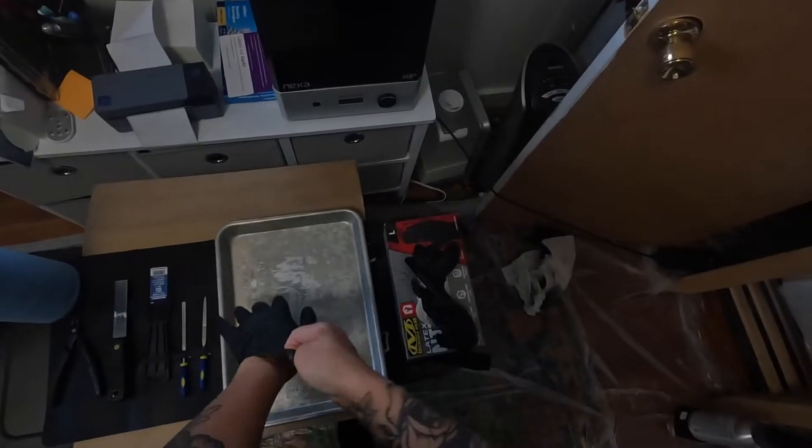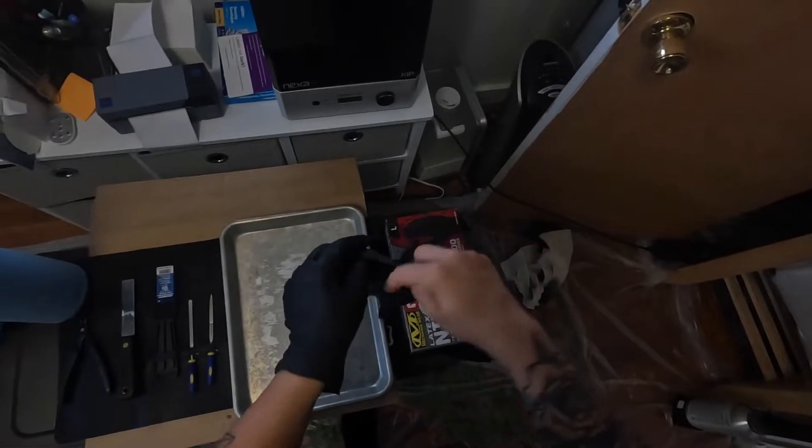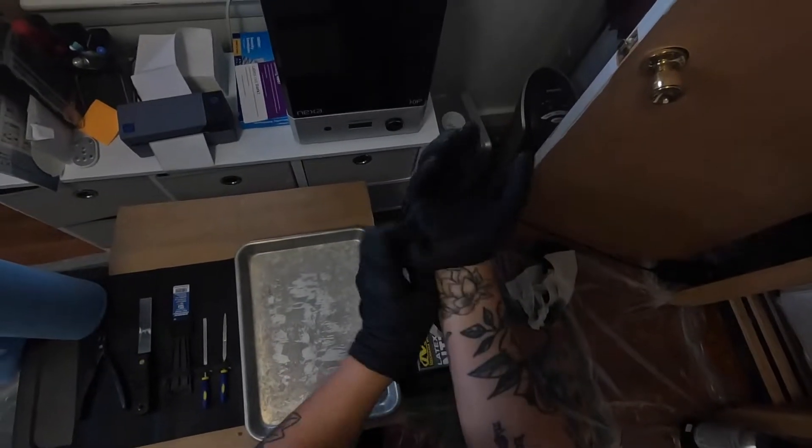First things first, we're going to wear our personal protective equipment in order to protect our skin from the liquid resin. Always be sure to wear nitrile gloves whenever you're handling liquid resin.